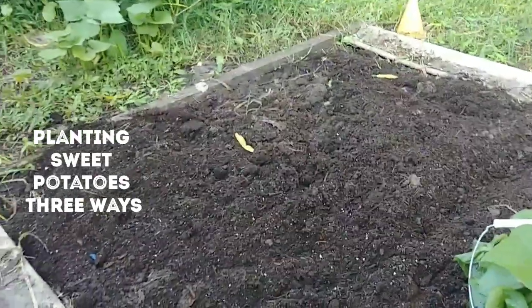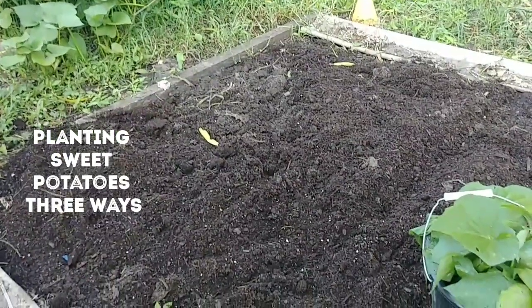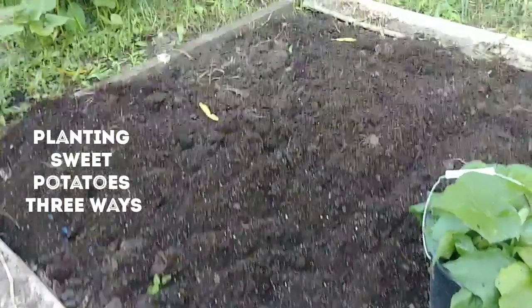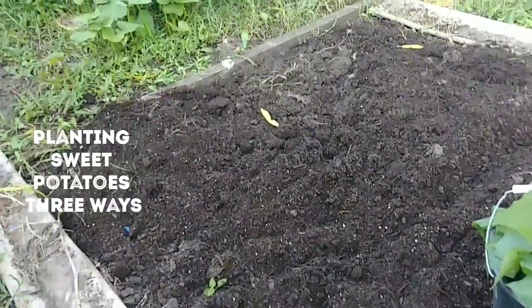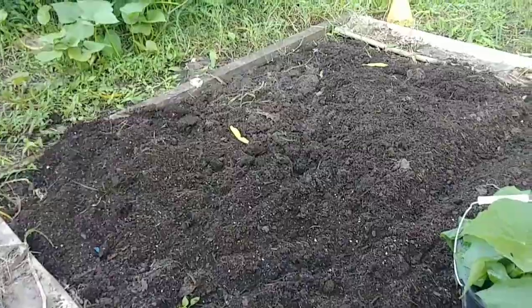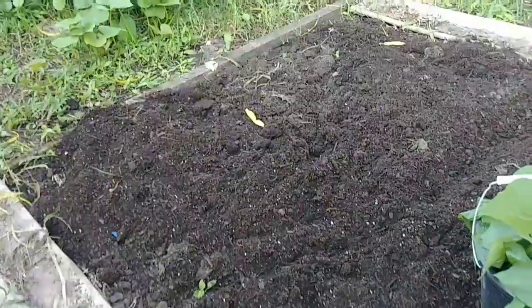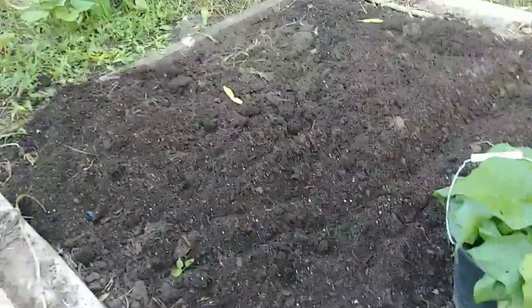This was where my small wonder spaghetti squash was. I've taken it down, and this is where it was. So I'm going to plant these potato slips right here. Yesterday evening when I came home, I came out here and I put down some more compost, and I put some black cow in there to build up this soil from where the small wonder squash was.